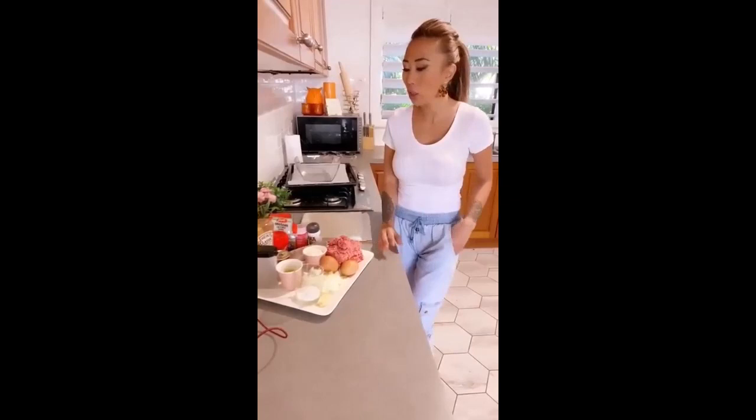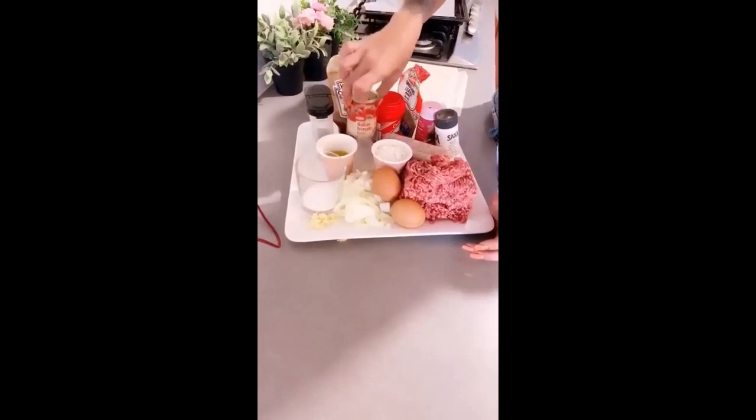Today I'm going to show you guys how to make my homemade sausage rolls, which are quite easy. I'm going to introduce my ingredients.